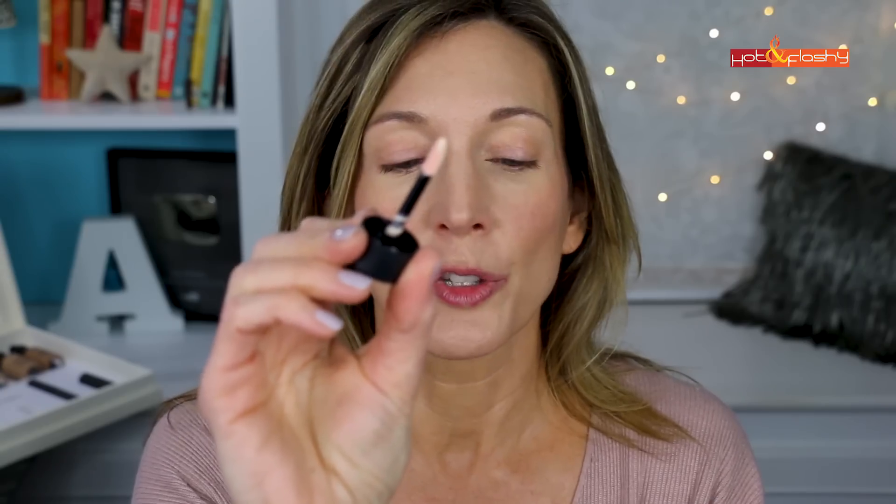Then we have the highlighter, which also has a doe foot. I'm going to tap it at the tops of my cheekbones, making a little C shape up and around. The last couple of steps will be the mascara and the lipstick.